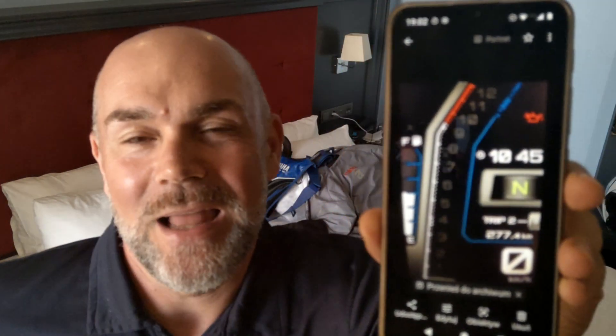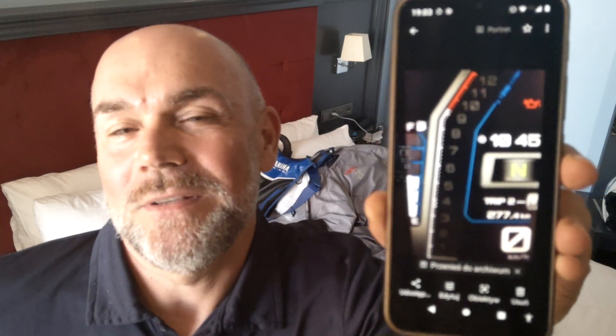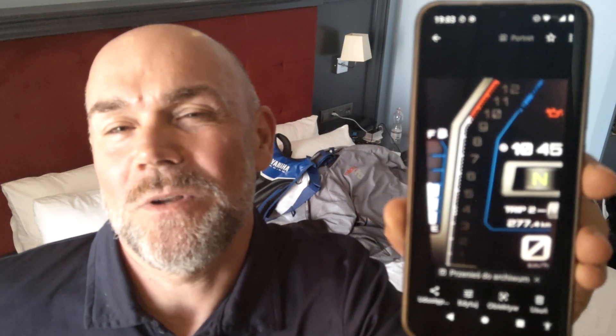Then I went back to Explorer mode, which is currently the one I like most. The tacho shows only as a bar. You've got quite big information on the left side — a fuel gauge. The speedo is quite big, you've got the timing, and you don't need much more information here, so it's not so annoying. I would suggest Explorer mode, but that's my choice — you can choose your own.